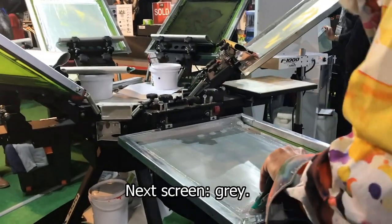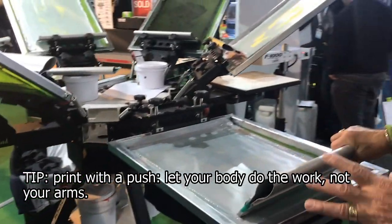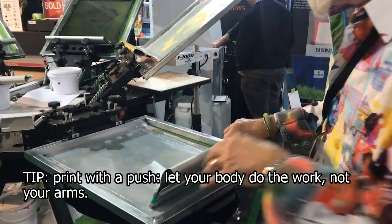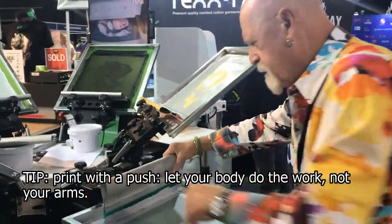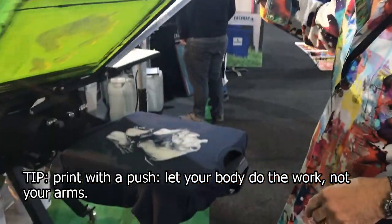We're going to print out gray, and I print with a push stroke. The reason I do is ergonomically it's better for you and it's also easier — you let your body do the work, not your arms. You're just kind of running into it. That's my gray, which you don't see very much of yet.